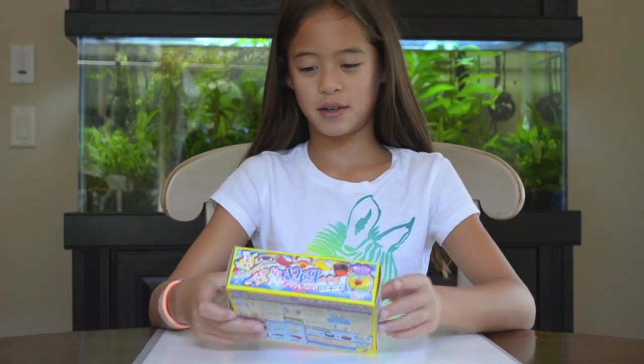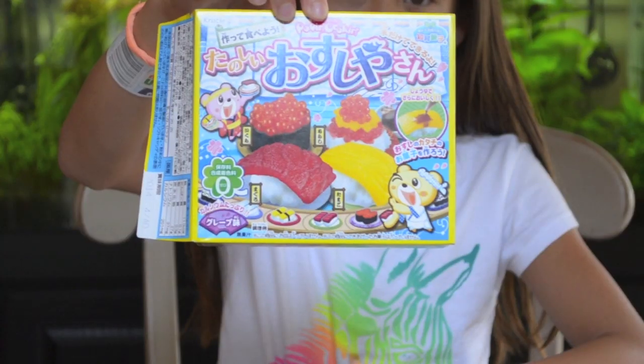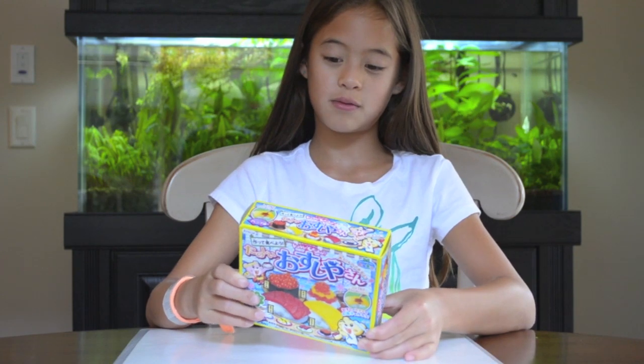My name is Daryl Bella and today we're going to make Poppin' Cookin' Sushi Gummy. It's going to take a while, so you're going to stand and relax everybody.